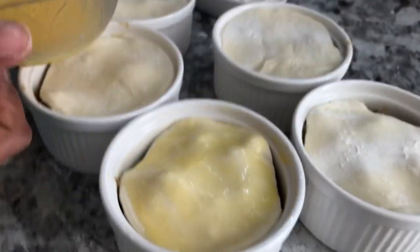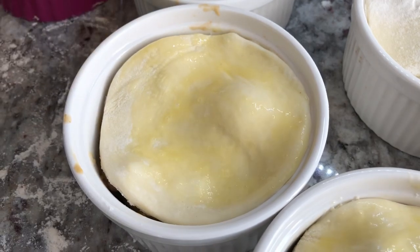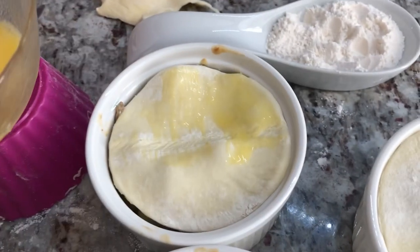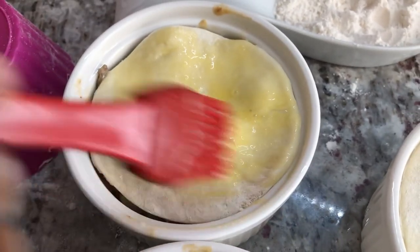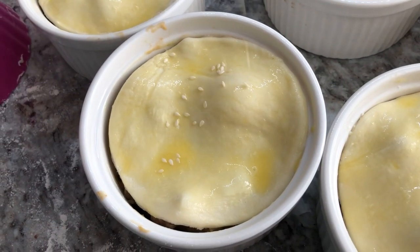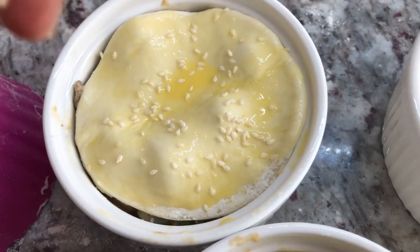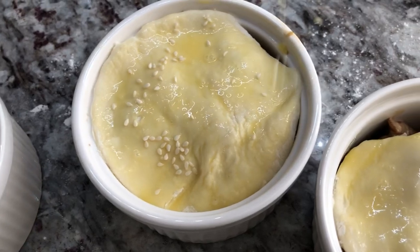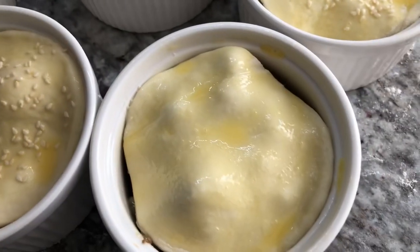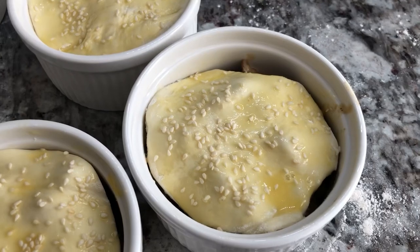In a 350-degree oven until the pastry is completely cooked — about 20 minutes or so — and this will be ready for the birthday girl to have her lunch. These are simple, quick ingredients that will put a smile on anyone's face, at least in my house. Right on top we're just gonna sprinkle some sesame seeds, which will give us a beautiful finish. I'm already excited to see the finished product because this pastry will puff up nicely.